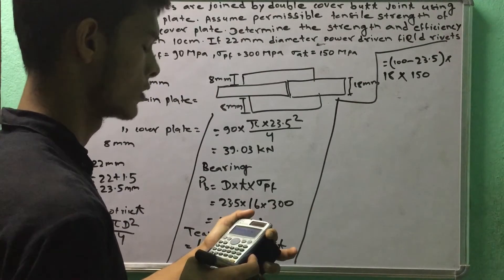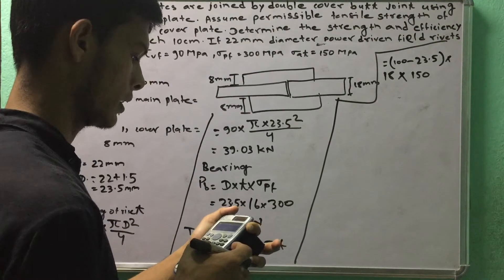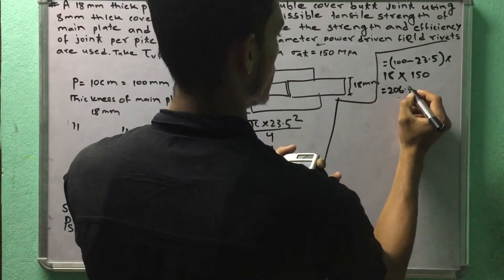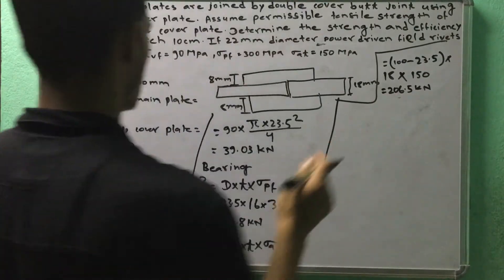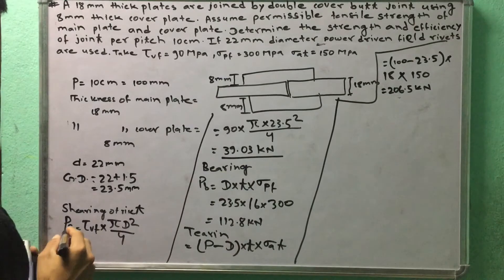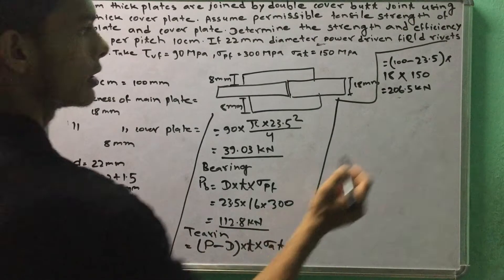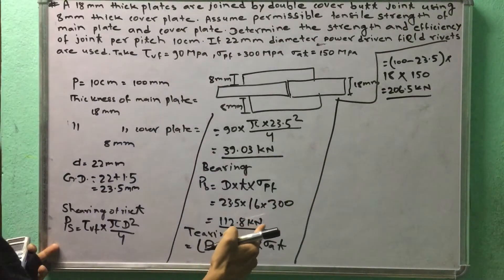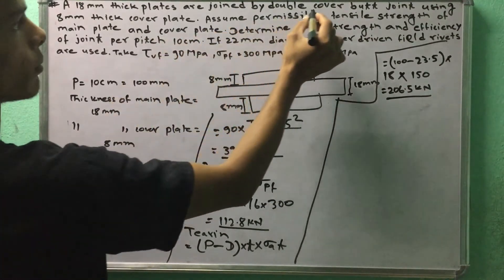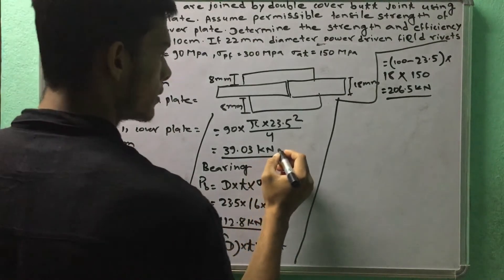The tearing strength is 206.5 kN. Now the strength of the joint is governed by shearing and tearing. For double cover butt joint, sharing is multiplied by two.